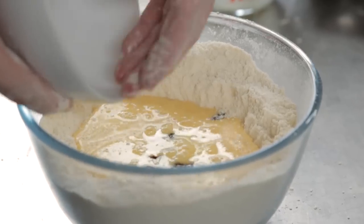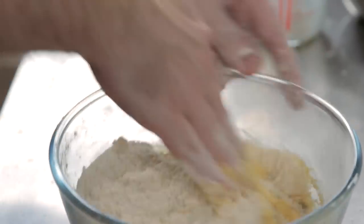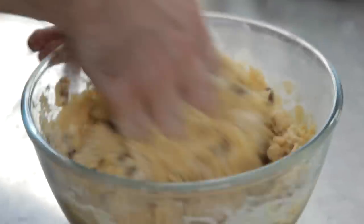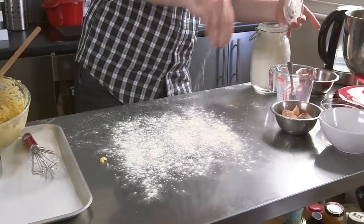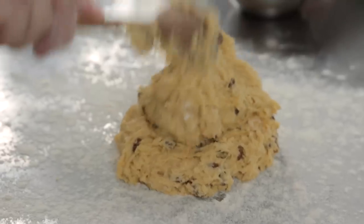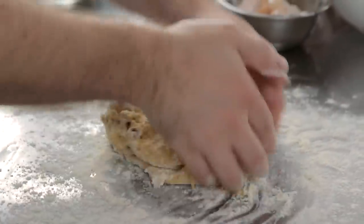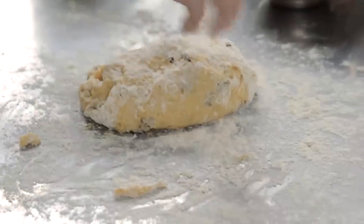I was taught as a kid to be really careful and not touch this mixture at all, and to be very delicate with it. However, I spent some time at Le Manoir — Raymond Blanc's restaurant down in Oxford — and was shown a very different way of doing it. So what you're going to do is mix it until you have a nice batter, dust the surface quite liberally with a lot of flour because this is a very sticky dough, then take the dough onto the surface. Flour the top of the dough so it doesn't stick to your hands, and very lightly fold it — not pressing, not kneading, just incorporating air — looking for a really smooth dough.